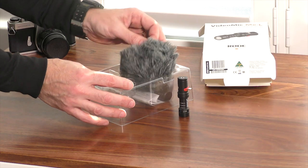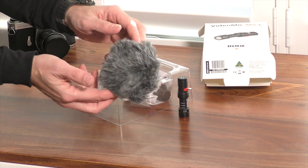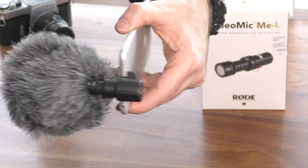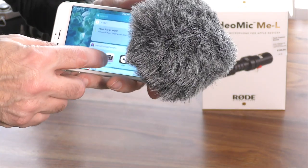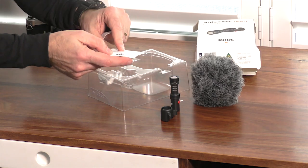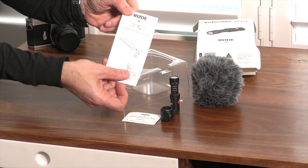You also get a rather furry windshield, which is designed to minimize wind noise when recording outdoors. It looks quite ridiculous and out of proportion, but it's really going to come in useful particularly on those windy days. There's a small leaflet and warranty card in the box which contains your serial number, allowing you to register your product for warranties online.